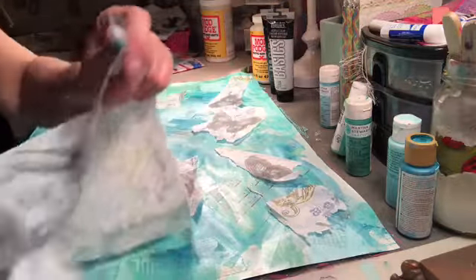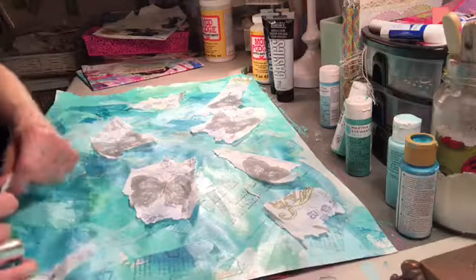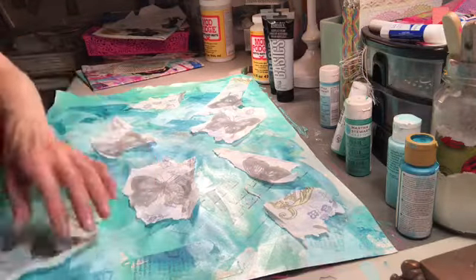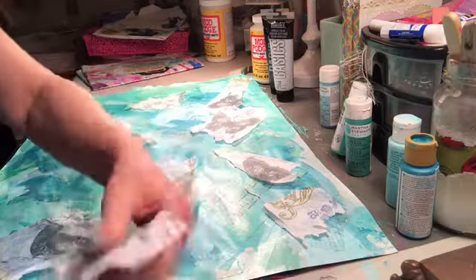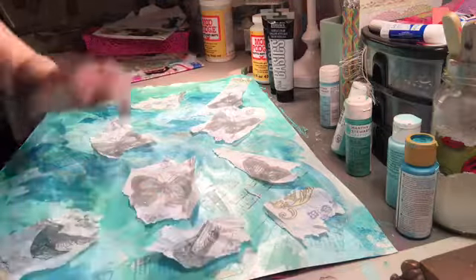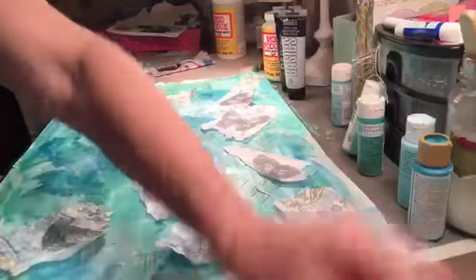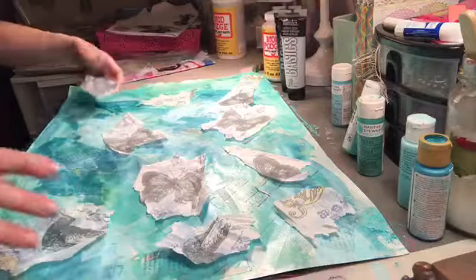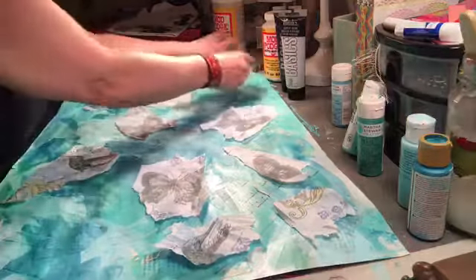Let's get some birds in here. Even though this isn't my favorite napkin, it's probably going to end up being my favorite painted paper. I just ripped off the guy's head because I'm in such a hurry — I'm worried about the length of the video.